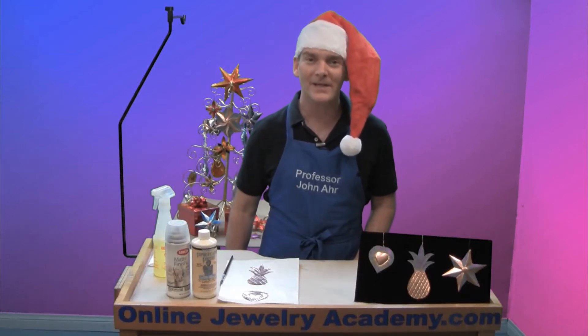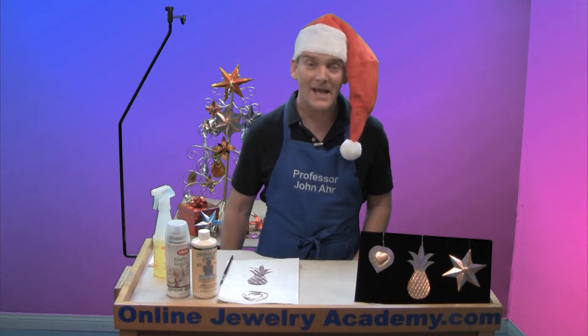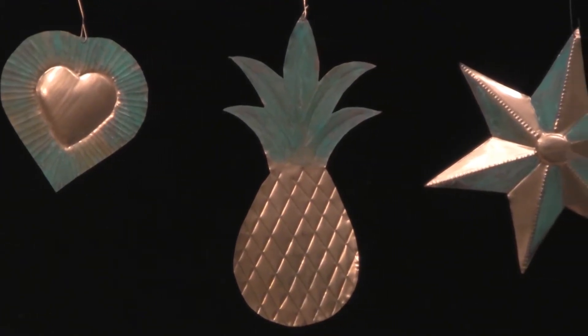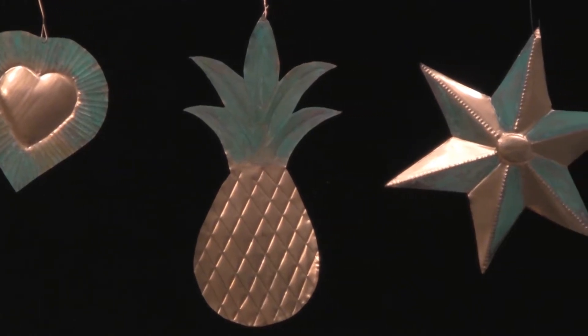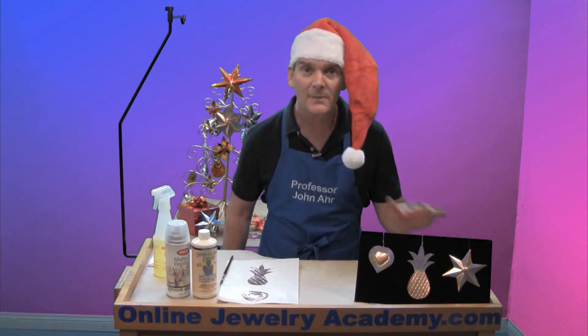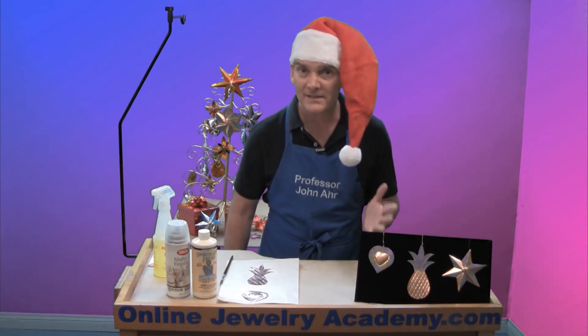Hi, welcome to the Online Jewelry Academy. I'm Professor John R. and I'm your instructor. Today I'm going to show you how to use an antiquing solution to apply a Verdigris finish to copper. I'm going to be applying it to some holiday ornaments, but you can apply this to jewelry items or other household items at any time.